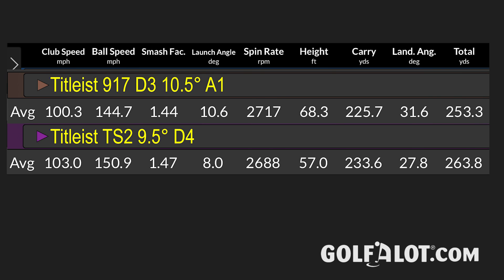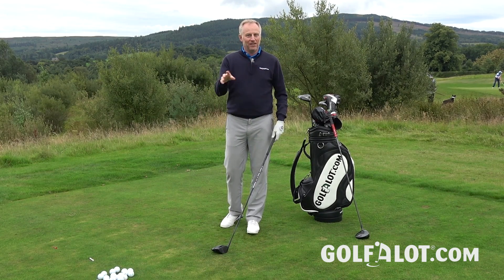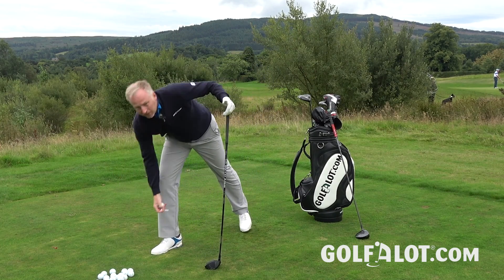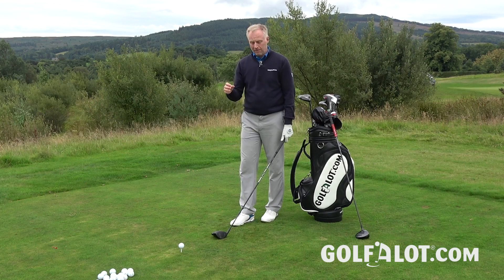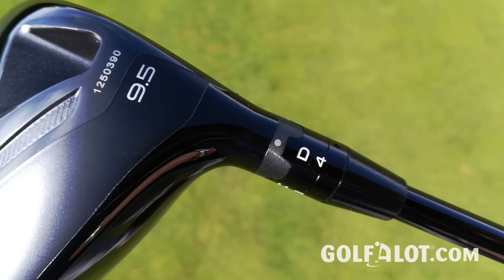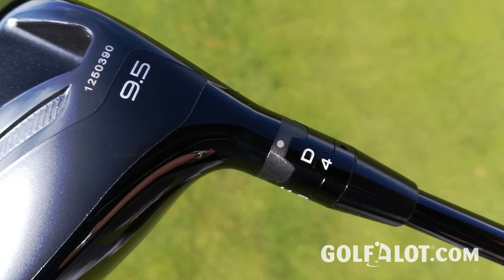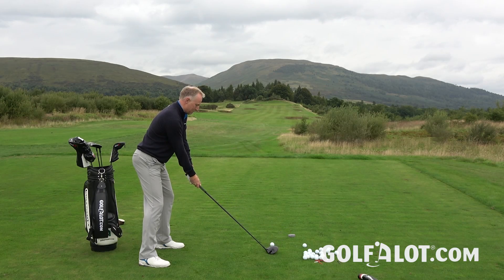Going back to Trackman and comparing to the 917, I was getting an extra three miles per hour of ball speed, which translated into an extra eight yards of carry. There's a clear gain between the 917 and the TS. Titleist already acknowledged the 917 could have been a bit faster, but comparing the TS to other drivers I've been fitted for, it was right up with the fastest in the market — same ball speed, spinning a little less, with roughly the same carry but more total distance because I was able to run it out a bit further.